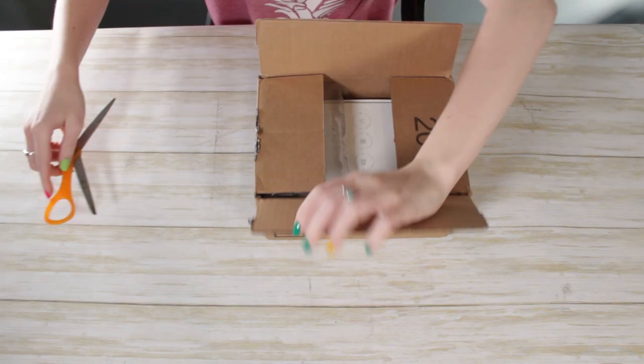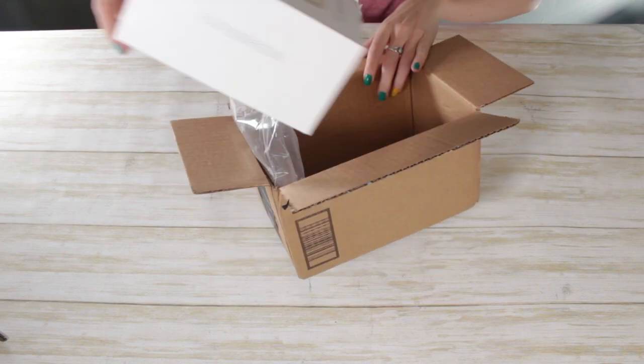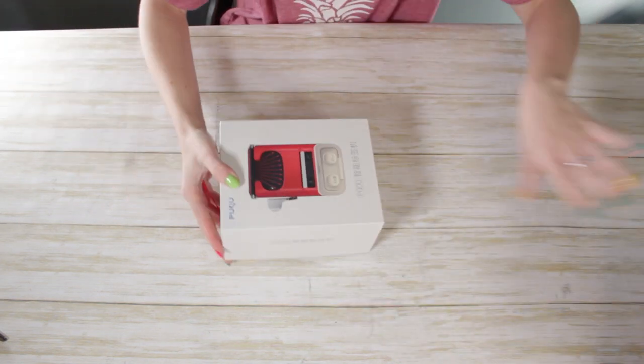I found this little PUQU label printer for $20 on Amazon and I was intensely interested, so I purchased it. It had Prime shipping so it got here really quickly in two days, and I was already impressed even though it seemed a little sketchy.